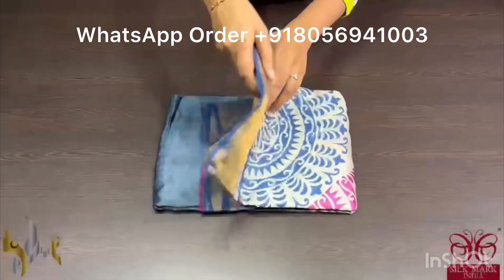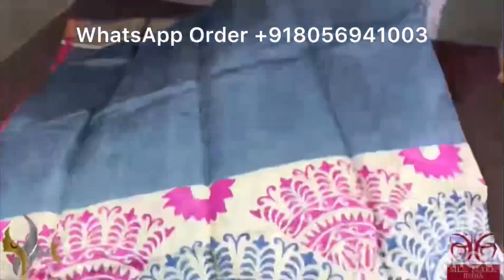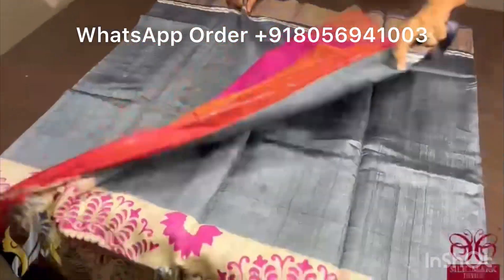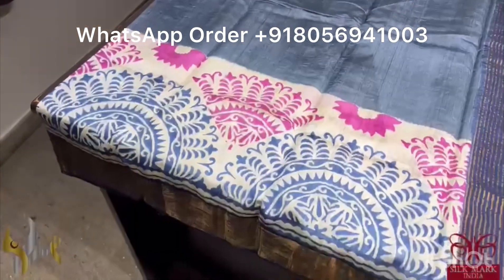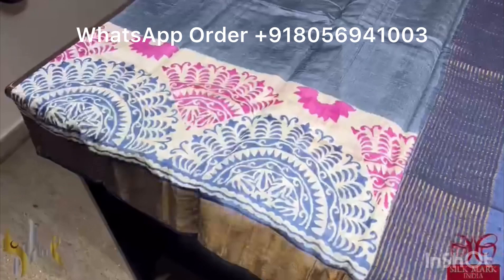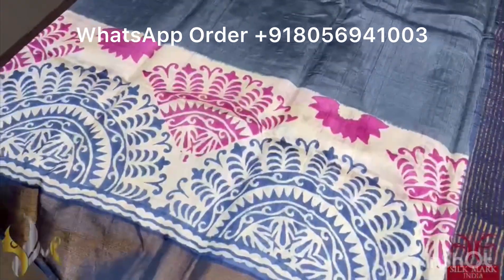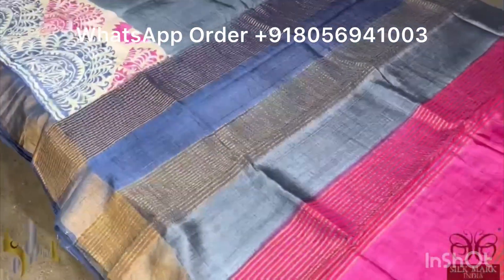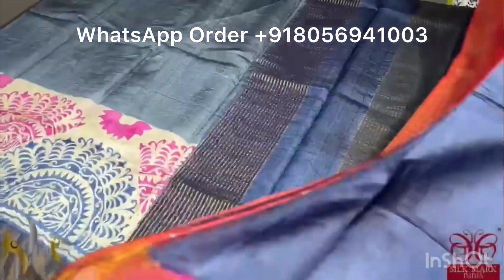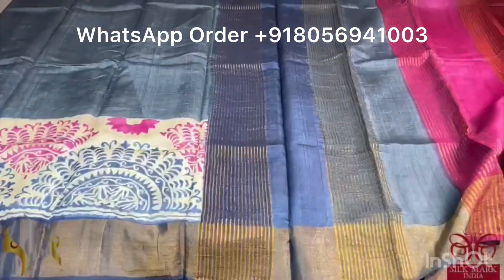Pure Tassa silk saree, premium quality, hand block printed. The saree border is done on a premium acid washed boiled tassa fabric. A very beautiful grey saree — with the bottom half having a very beautiful and different rangoli design prints in a semi-circular pattern. Both grey and pink are used. The saree has a beautiful grey base with a dark blue color border. The multi-color pallu is given for the saree and we have a blue color blouse piece. Saree comes with authentic silk mark.